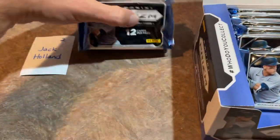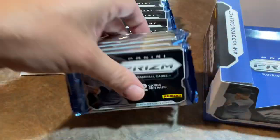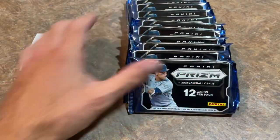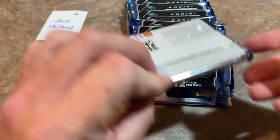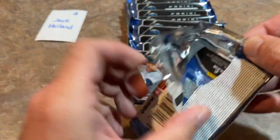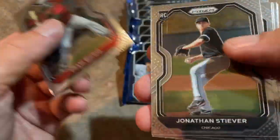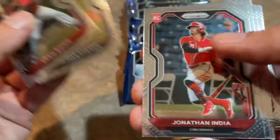Very nice stuff right there. Next up, we'll do Jack's packs — this is our final box of this preview video, giving you a look at Panini Prism. Good luck to you, Jack. Three more autographs coming your way. And if you like or hate Prism, either way, you've got to admit this is a pretty nice-looking release.